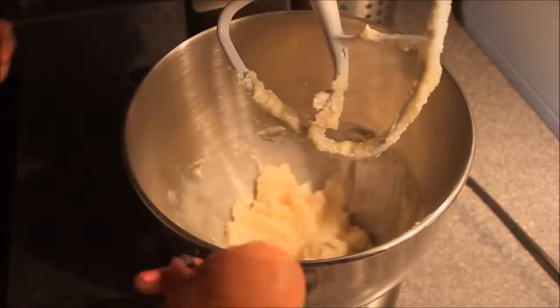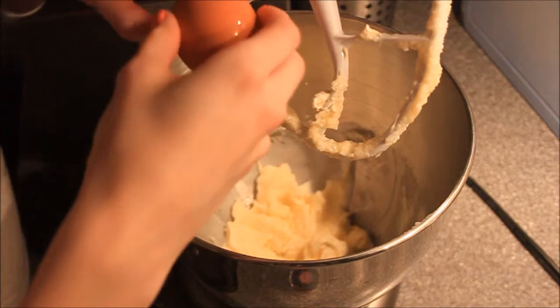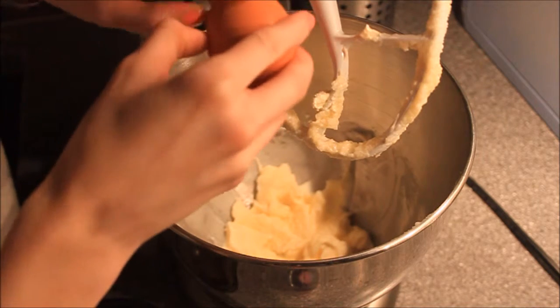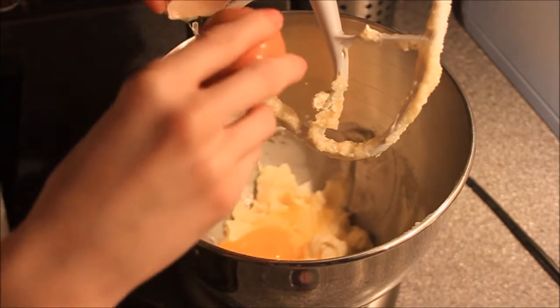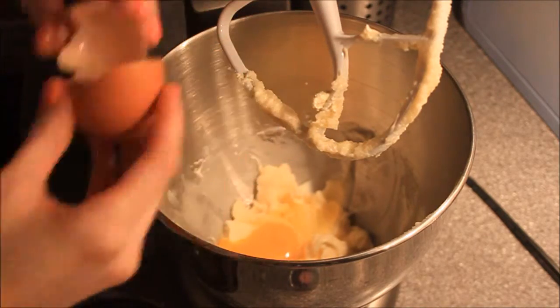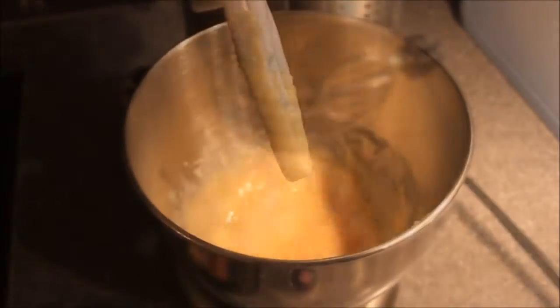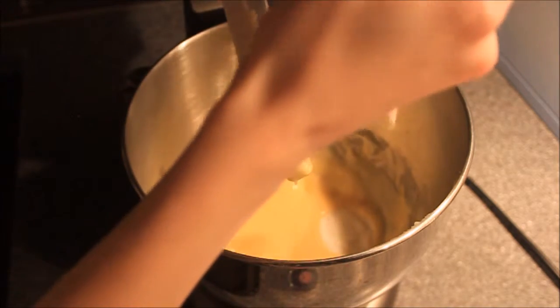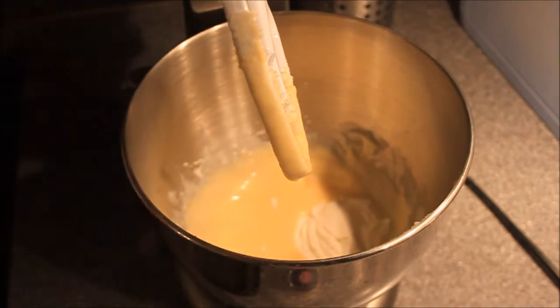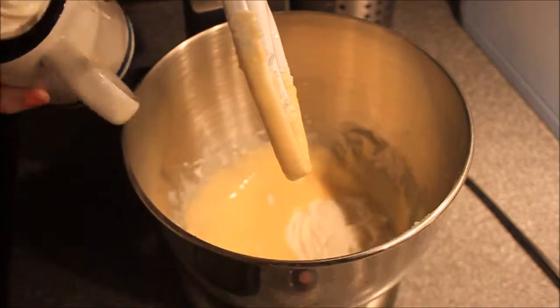Now we're adding our egg — you should be really careful here because you don't want any cracks in your cheesecake filling. Once that's done, add sour cream. You also need to add a teaspoon of vanilla extract or vanilla essence.